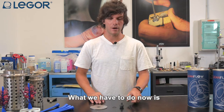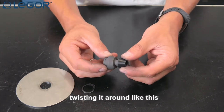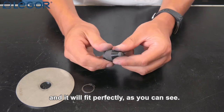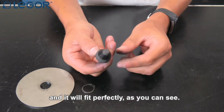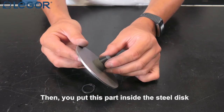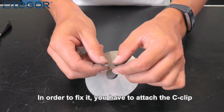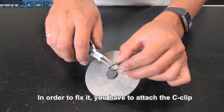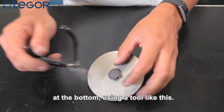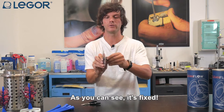What we have to do now is to put the rubber seal inside the graphite cap, twisting it around like this and it will fit perfectly as you can see. Then you put this part inside the steel disc and fix it at the bottom part using a tool like this. As you can see you cannot take it out.